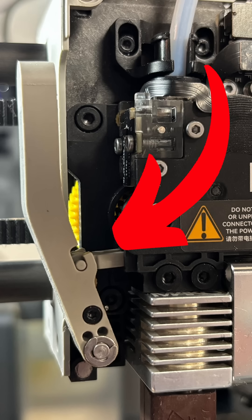Bambu solves this problem by using a knife that cuts the cool filament off so it can be retracted out of the way of the next color. The new filament comes in and pushes the old color out in the form of printer poop.